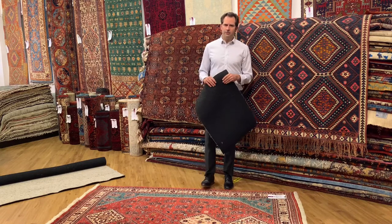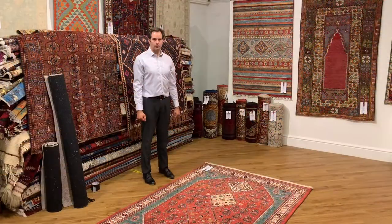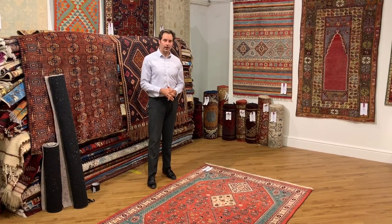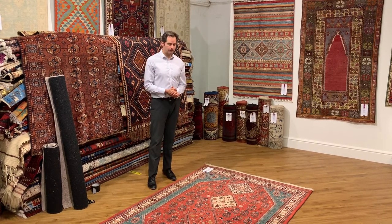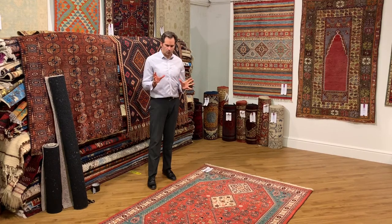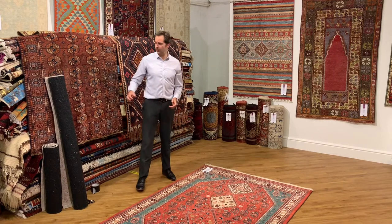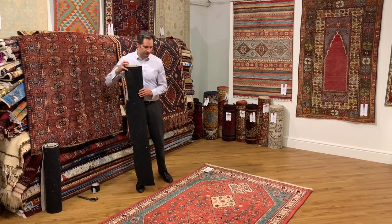In the next part of this video I'll be demonstrating installing the Anglofelt rug underlay. So in this part of the film I'm going to demonstrate installing the Anglofelt underlay with this beautiful Kashkuli rug. Due to the size of this rug it's going to require two pieces of underlay, and I've actually pre-cut the lengths required so it's nice and speedy.